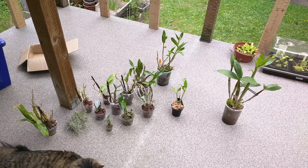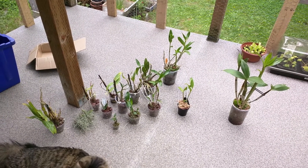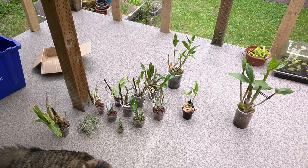Alrighty, so those are all my dendrobiums that I have so far. I hope you enjoyed the video. Thank you for watching, and I'll see you next time.